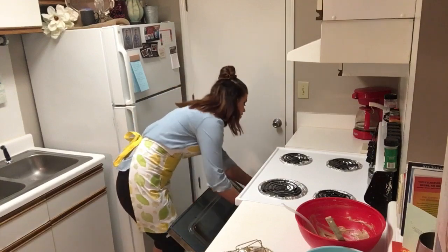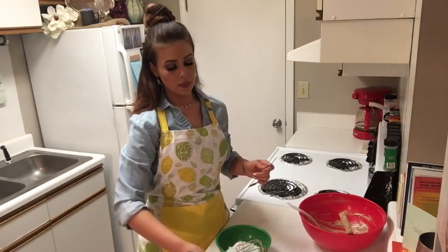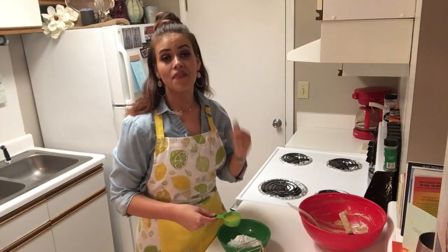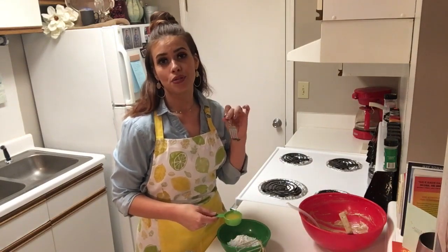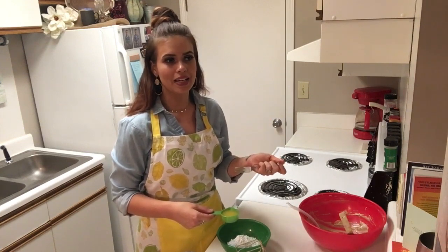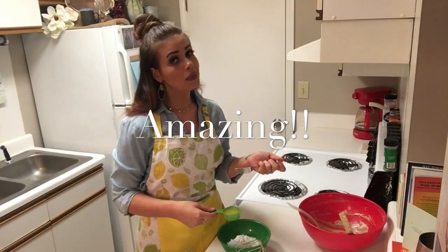We're going to put these in the oven. While the cupcakes are in the oven, we're going to fix a glaze for on top. All it is is confectioner's sugar and orange juice — it's going to be so good. We're going to put it on while they're still a little bit warm so it can really soak down into the cake. It's going to make them amazing.